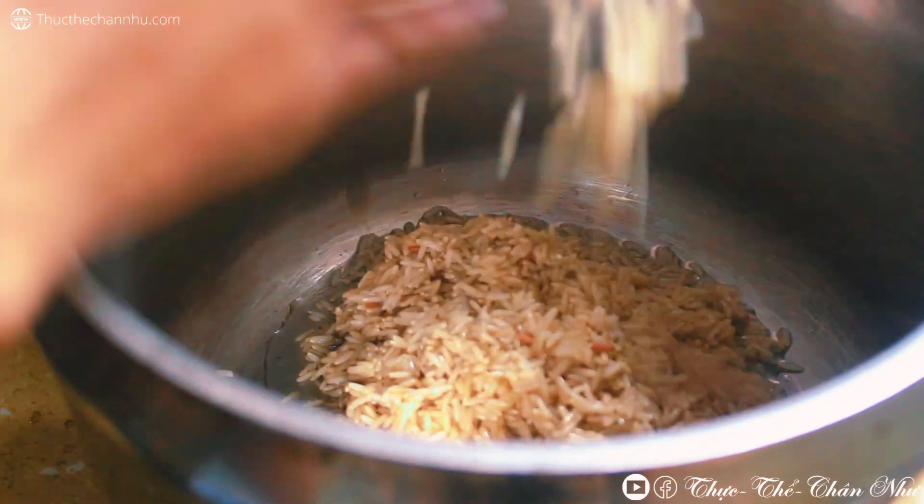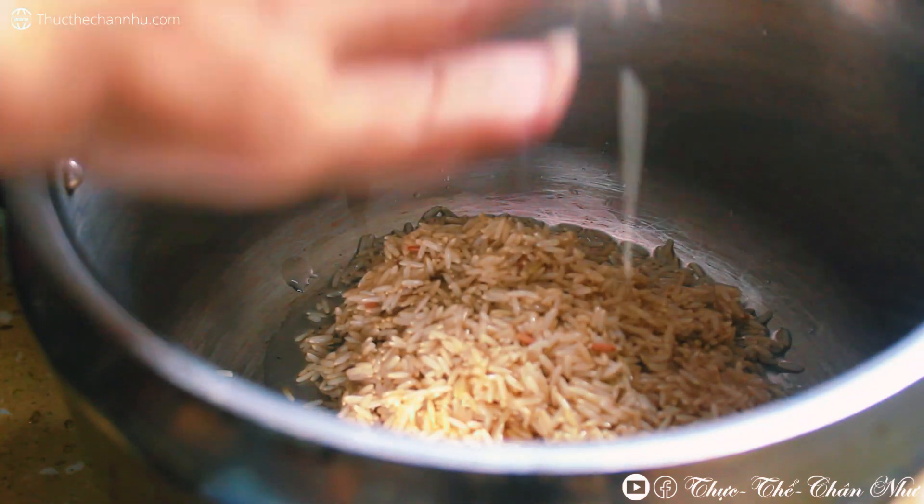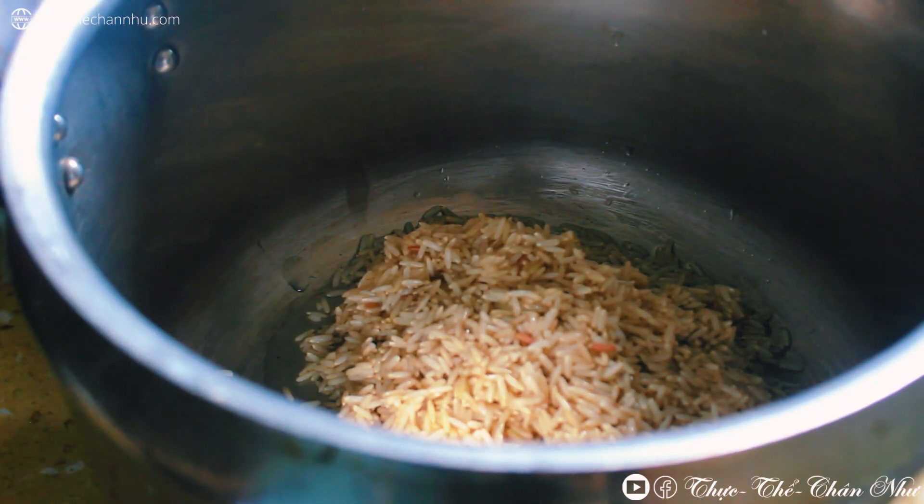Cái bữa hôm này là tự mình nấu cái món cháo này rất là đơn giản, không có bỏ gì hết trơn á. Chỉ có gạo thôi, gạo và nước và một chút xíu muối.